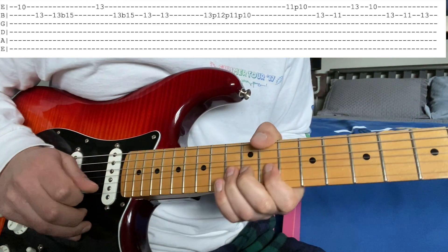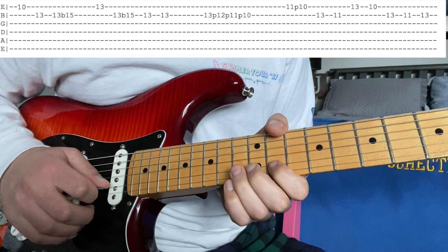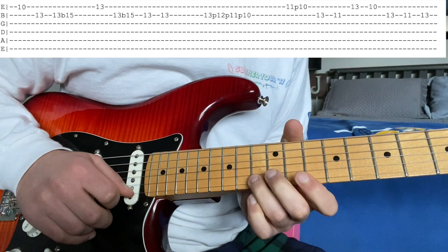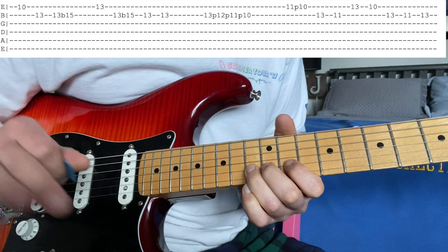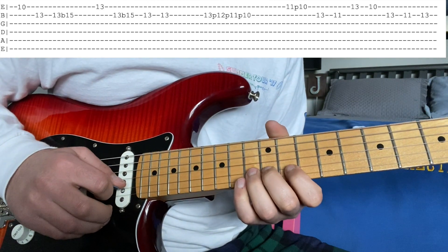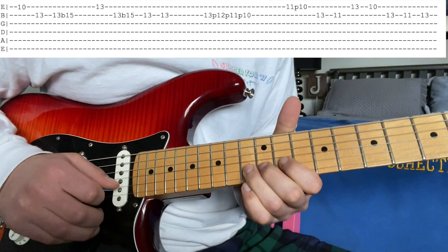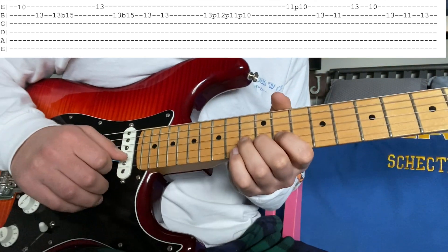Then you're going to do a bend, 13 on the B, full step — so to this 15, that's the D note. Then with your pinky, hit the 13 of the high E. And then bend it up again. You're going to kill it at the top. And then 13 twice on the B. So that part right there.